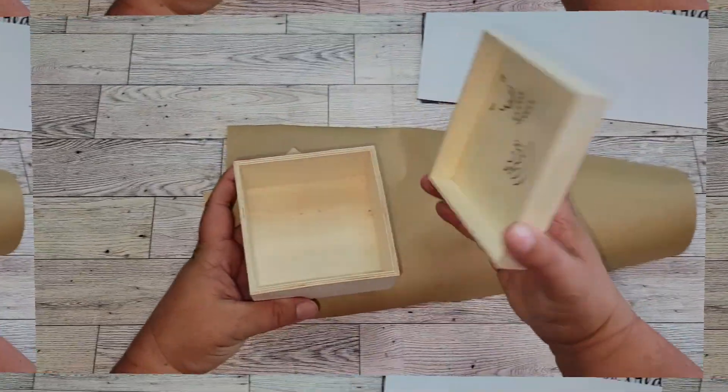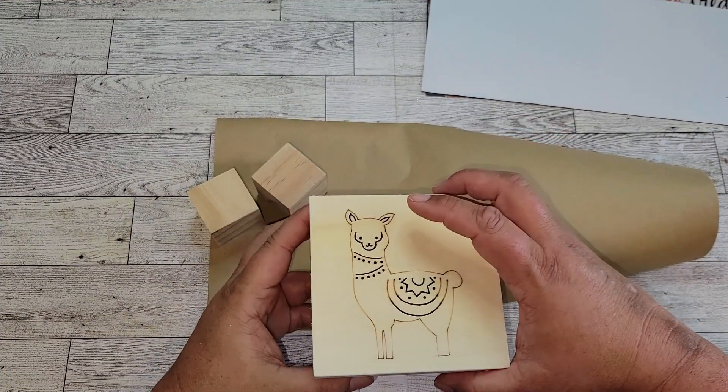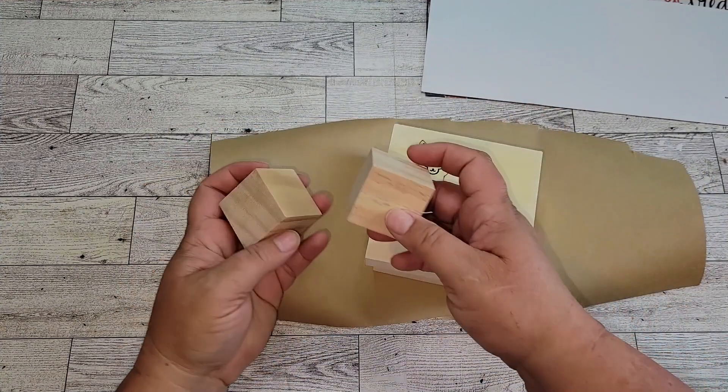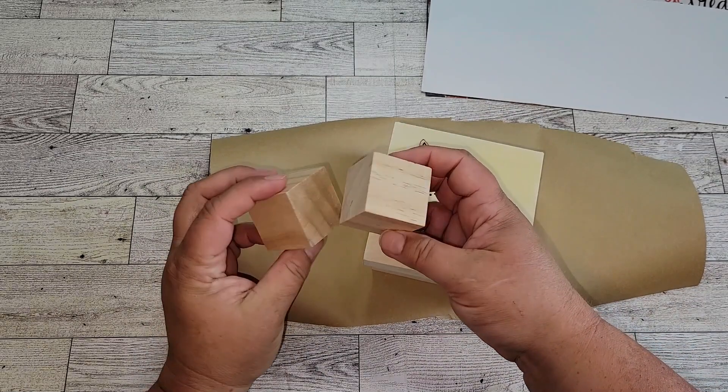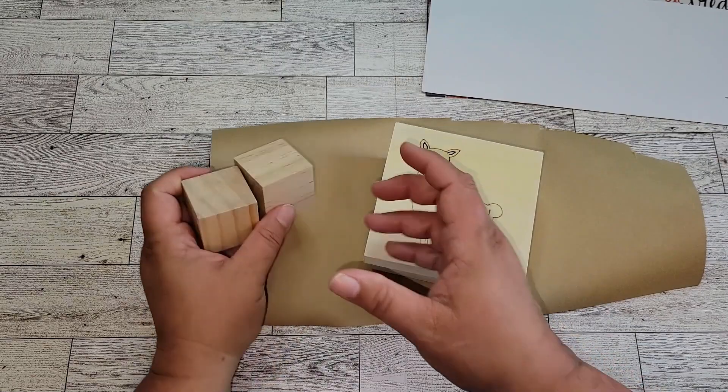For this project, you're going to need one of these wooden square boxes that you can get from the Dollar Tree — we're going to use the entire box. You're also going to need two wooden cubes or squares. I purchased these off of Amazon and I'll put the link in the description box below.